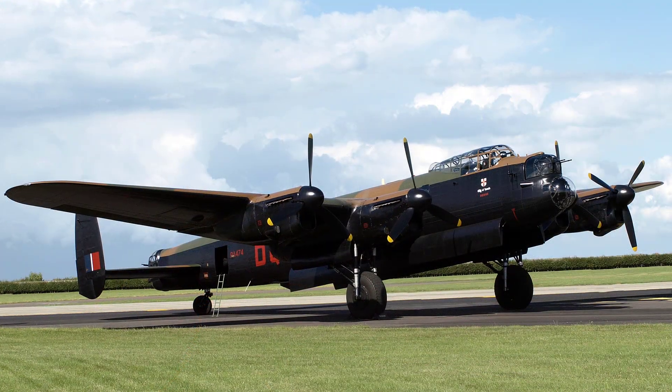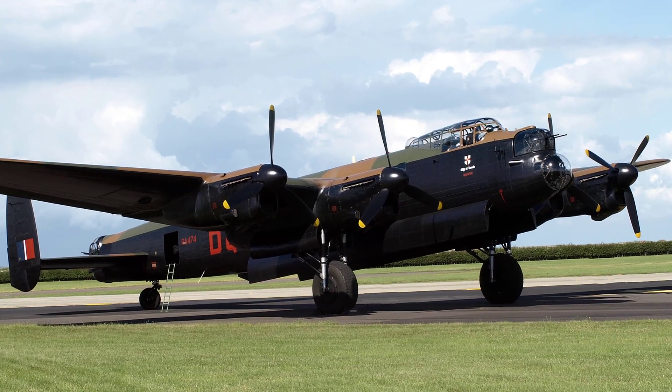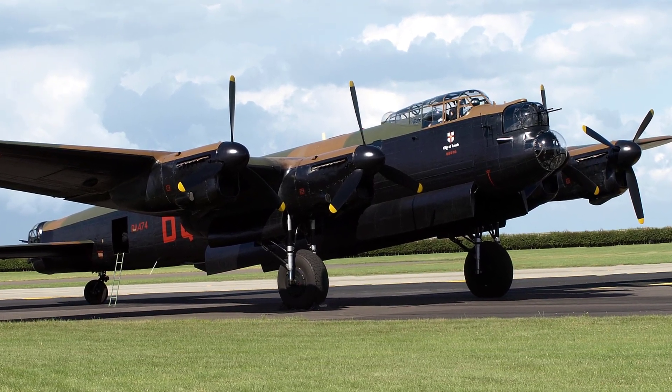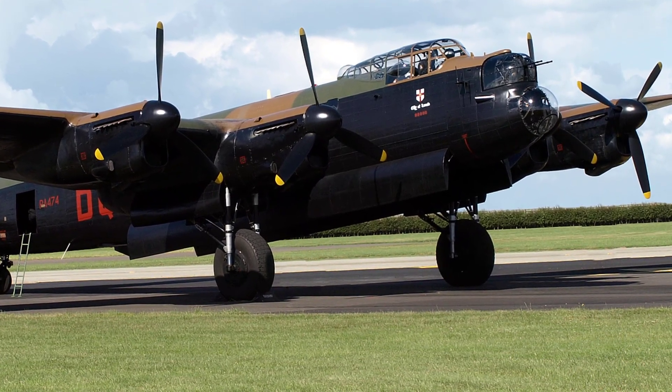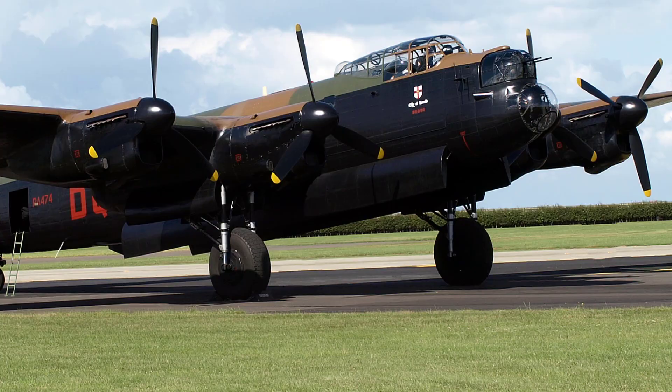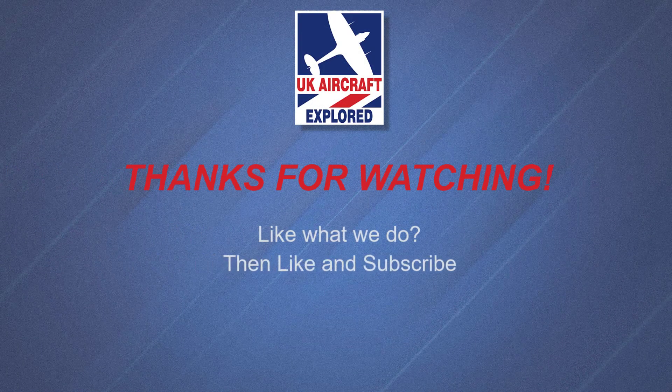Well, that's it for this video. I hope you found it interesting. If you like what I do on this channel, please click the like button and consider subscribing, and also click the bell. Remember, it's free and you'll receive notifications when my future videos are posted. Thanks as always for watching, and I'll see you again next time.